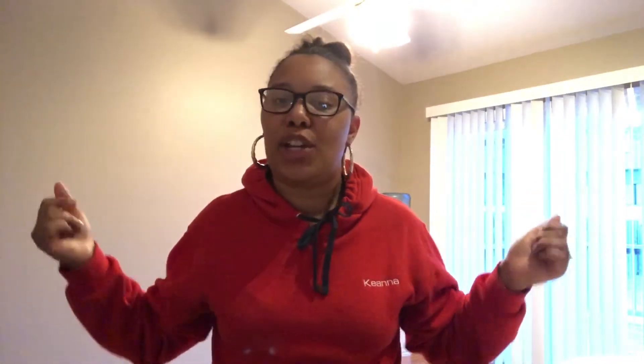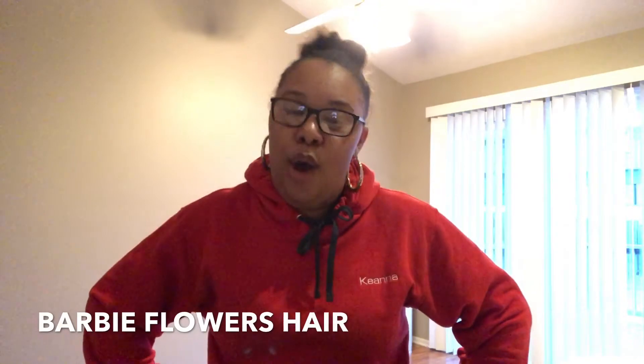What's up Pierce family? It's your girl Kiana and I'm back at it again with another video. This one is a little bit different as y'all can tell in the title. We are doing a hair review with Barbie Flowers Hair, who is here locally where I am in Nebraska. Y'all, this is about to be lit because this hair right here is beautiful.